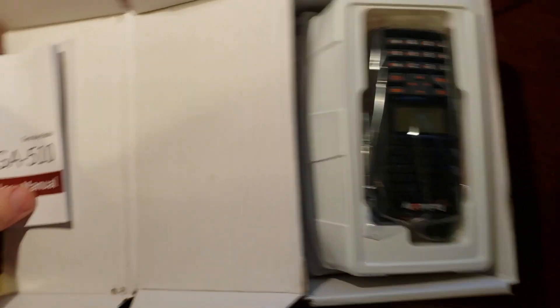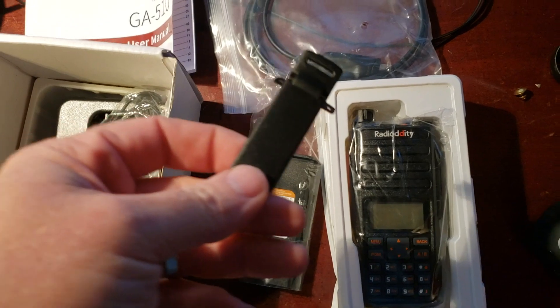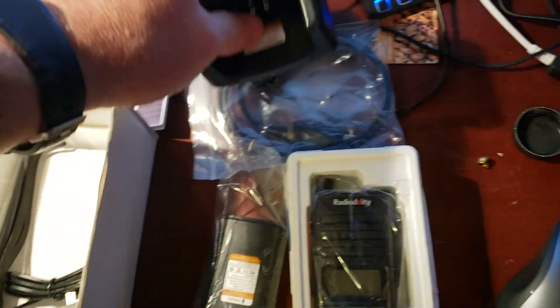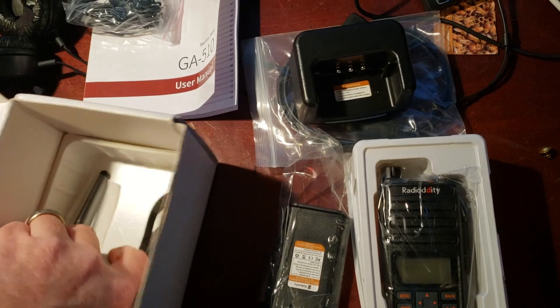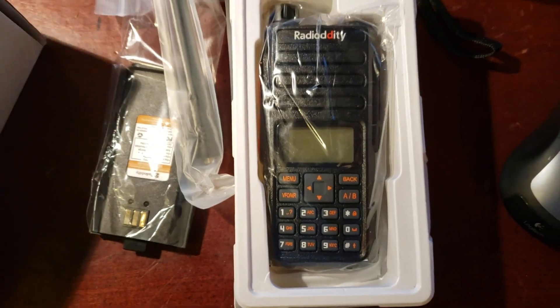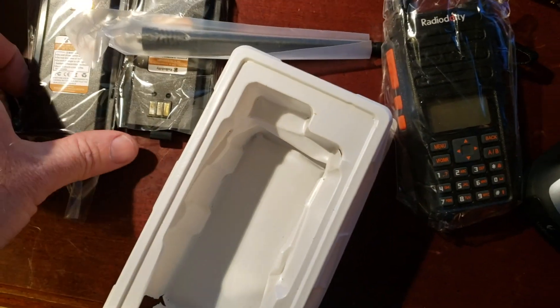Here it is — it's the Radiotity GA-510. Opening it up: you've got a manual, programming table, battery, obligatory belt clip, those little earpiece things, a charger — this one's a little different, it doesn't have a front on it, I like that, we'll see how it stays in there — wall wart, and the antenna. Let's get this thing plugged in and charged up. Taking the radio out, there's a second battery in here too, so it came with two batteries — that's a good thing.